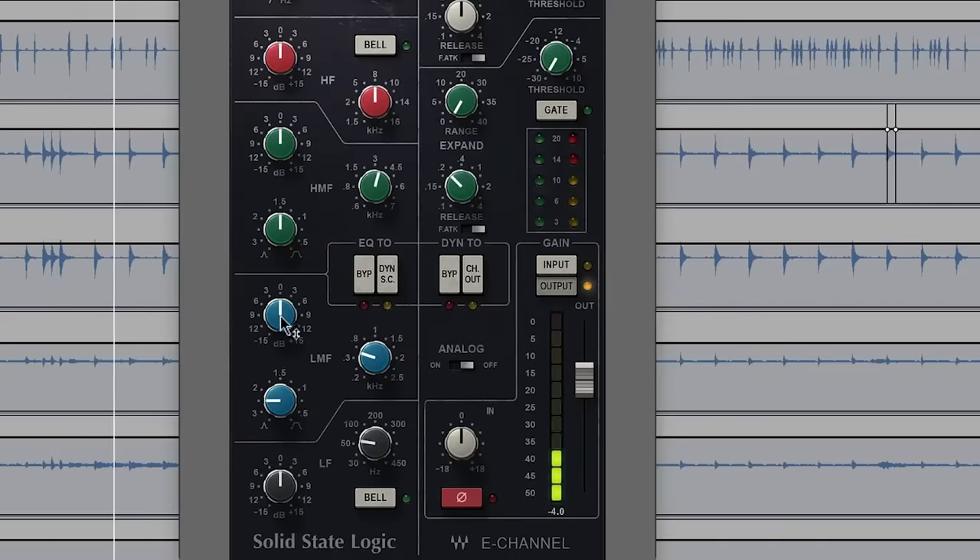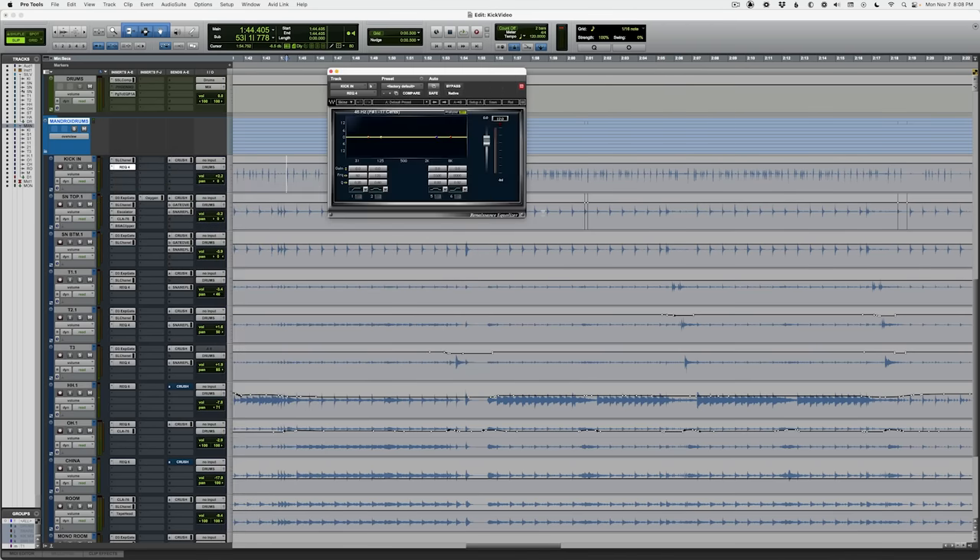This is a different drummer, different drum kit, different studio — about 10 years between these two recordings — but I'm gonna show you how I would still approach this the same way. Starting with the cut: it does sound very woofy to me, so we'll start there at 250 Hz. Now let's dial in the top end.